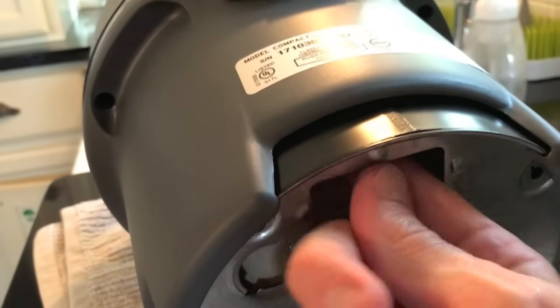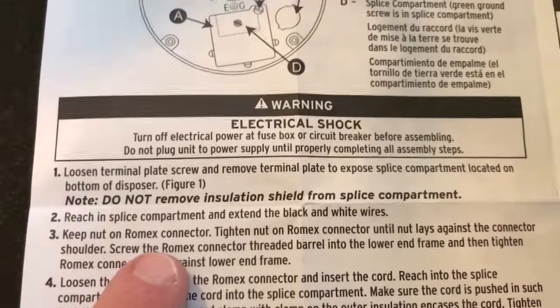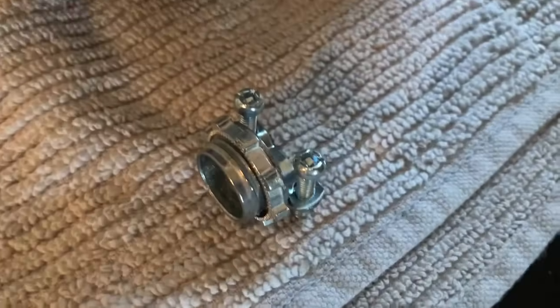Step two: reach into the splice compartment and extend the black and white wires. Once you come in here and pull them right out. Step three: keep the nut on the Romex connector. Inside the cable kit is the Romex connector, and all we are going to do is position it on that little hole and screw it in.